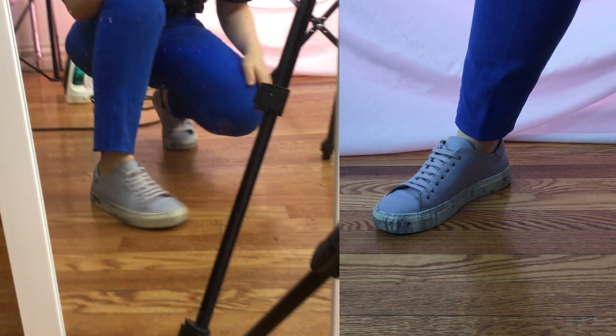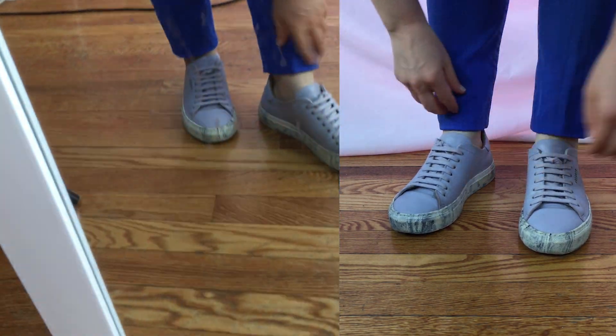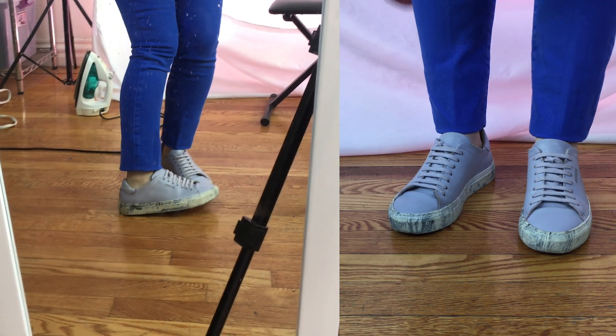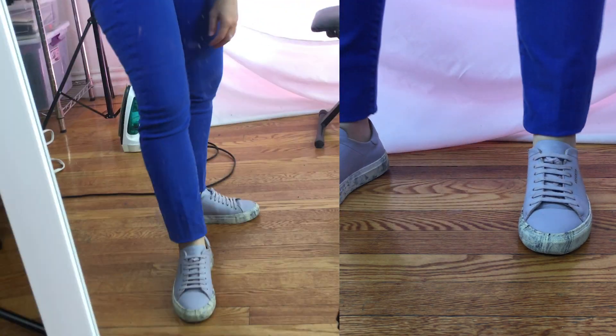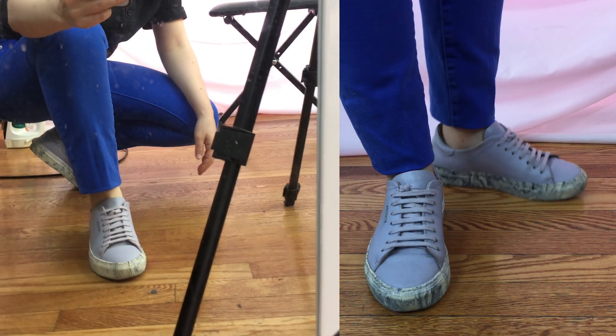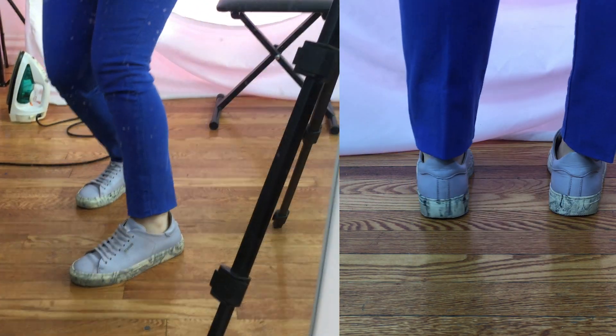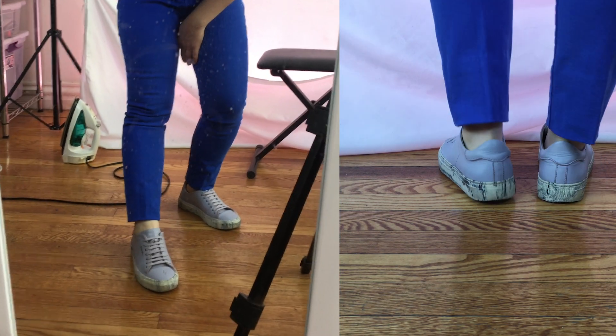Here are my jeans hemmed in all their glory - they look pretty darn good! I like that they're really clean but still have a structured shape because they're doubled over and layered underneath. They came out pretty well especially given how tapered they are and taking the smaller edge up and attaching to the wider edge.